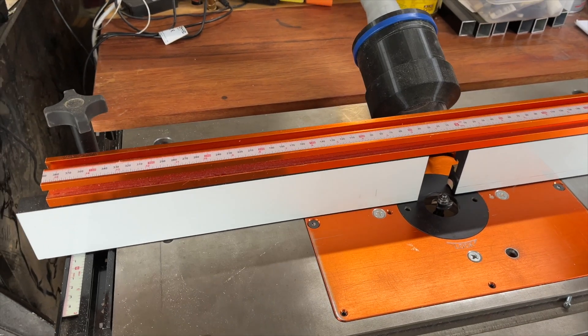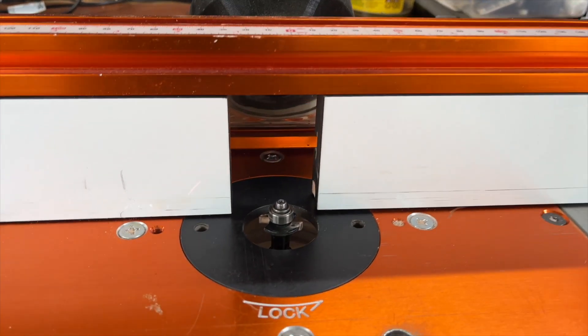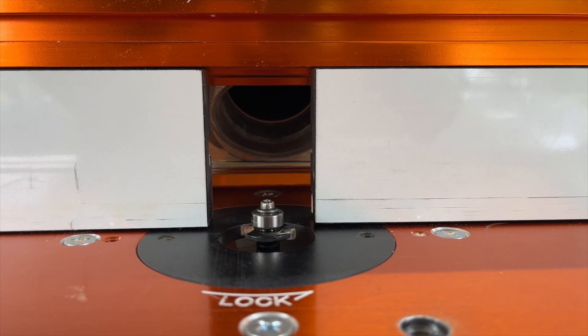My router table came with a fabulous adjustable fence, which is fine for most types of work. The dust collection with it is quite good, with either a shop vac or a bigger dust collection system.